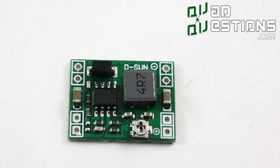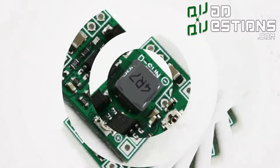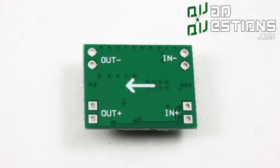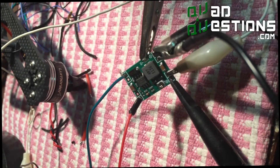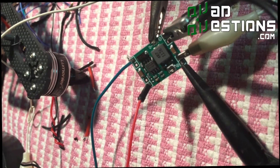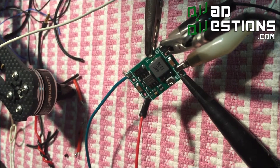That's the BEC I sell on my website and I highly recommend it. It's a really nice voltage regulator — more solid than the ones you find integrated in speed controllers, and that's why I sell it. Make sure to set the voltage before you put it on your quad and you should be all set.